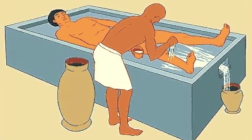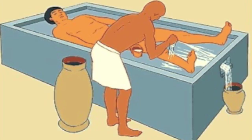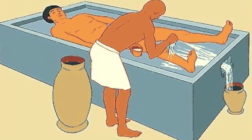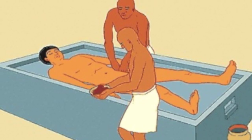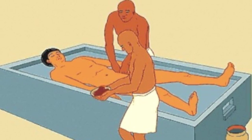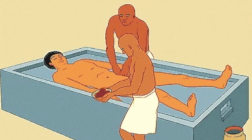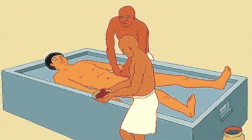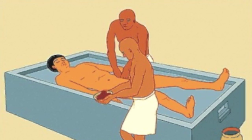The process of mummification began with embalming. First, the body is cleansed and washed with palm wine and then rinsed with water from the Nile. A cut is made in the left side of the body and the organs are removed, with the exception of the heart, because it was believed to be the source of intelligence. This is one of the first steps because the organs are the first to decompose. The organs are washed and packed in natron, which is a natural salt, to dry them out.